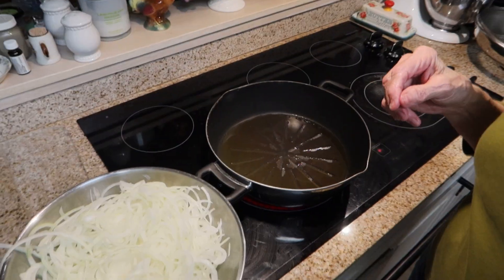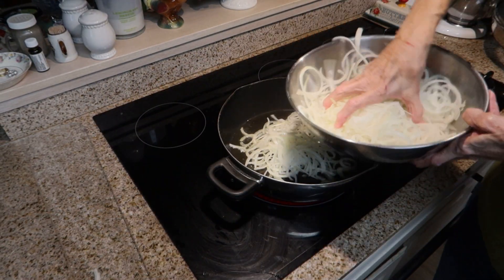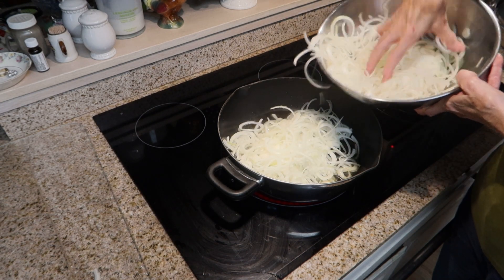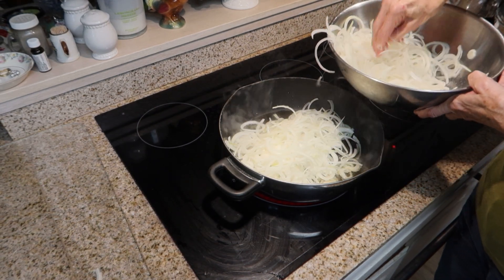I'm going to add my onions now to my pan of oil. It says for me to stir them constantly with a spatula for about 10 minutes, so I will set my timer.